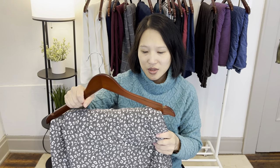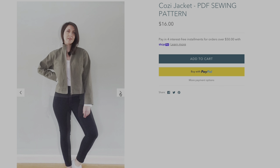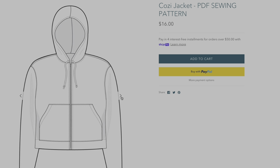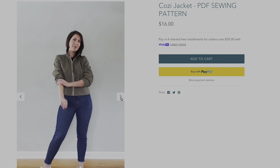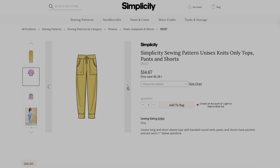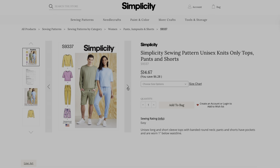My second loungewear set uses this French terry that I got from Morax Fabrics, which was sponsored to me in exchange for a YouTube review — I think I have three or four yards of it. The first piece I want to make with it is the Pattern Scout Cozy Jacket, a cropped jacket you can make in a knit or woven, with either a collar or a hood. I also purchased an add-on extension to make it into a shirt jacket. The particular view I'm going to do is the zip-front with a collar instead of a hood. For the pants, I have Simplicity 9337 — a unisex loungewear wardrobe pattern — with some joggers that look like a looser fit. I'm thinking about sizing up to make them more like a track pant, and I think the two together would make a really cute tracksuit set to wear all winter long.